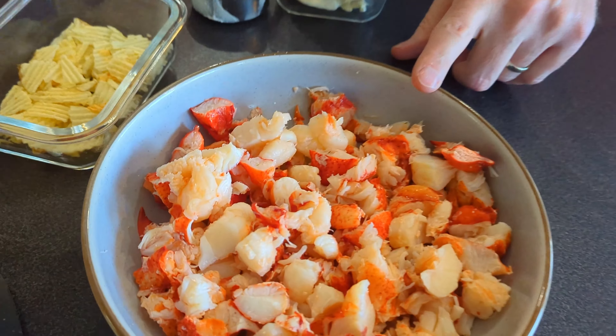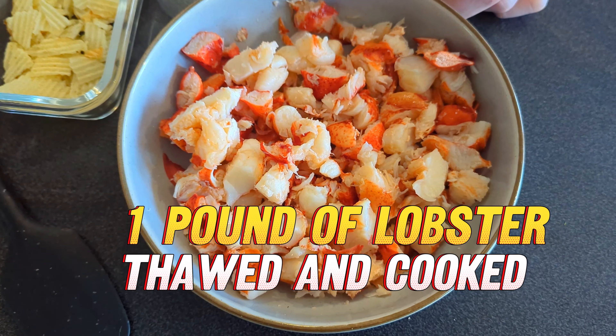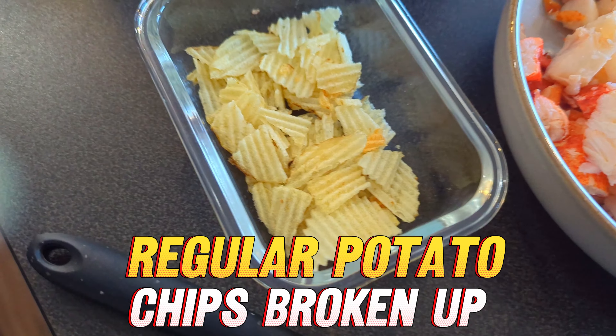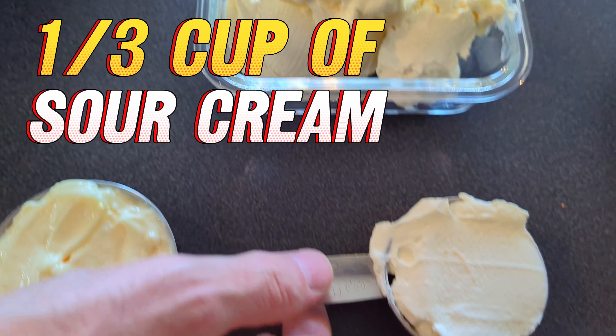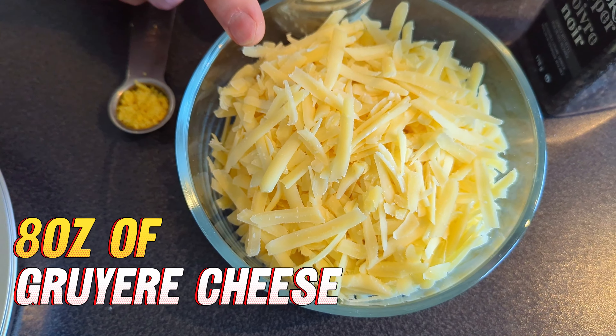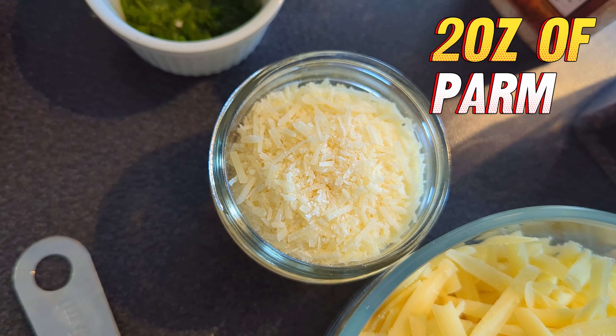So first of all, I've got one pound of lobster, thawed, dried and patted down. Some regular chips, just kind of broken up — that'll go on the top of the dip. Eight ounces of cream cheese, one third cup of sour cream, and a half a cup of mayo. Eight ounces of shredded Gruyere cheese, and two ounces of Parmesan cheese, freshly grated.